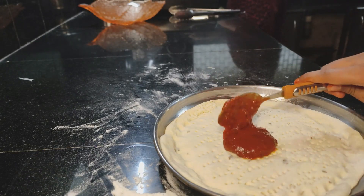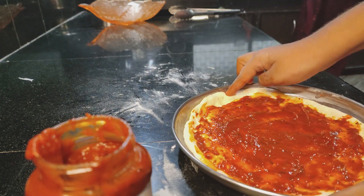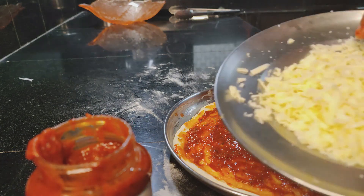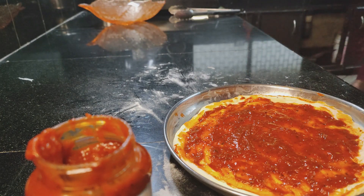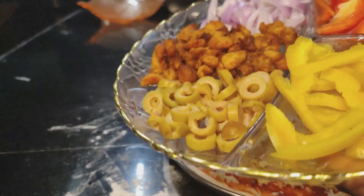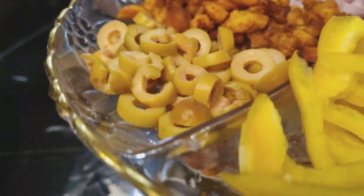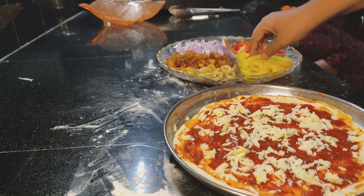Spread the pizza sauce over the dough. The toppings include red bell pepper, yellow bell pepper, and boneless chicken.